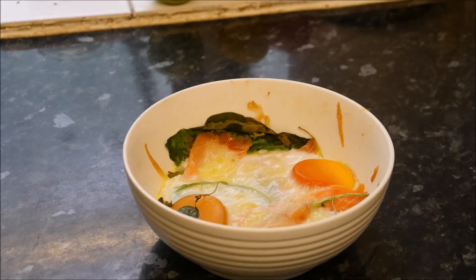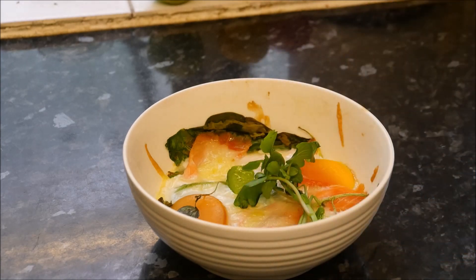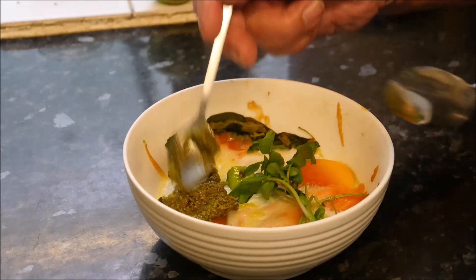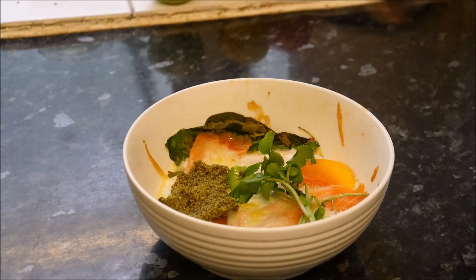That looks really good, doesn't it? Now, to make it look even better, we'll put some garnish on. Need a little bit of fresh watercress there, and some of this lovely homemade pesto sauce.